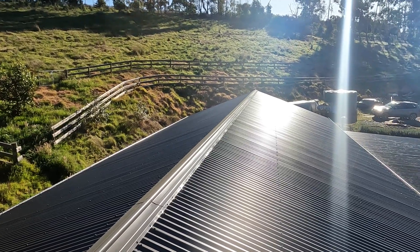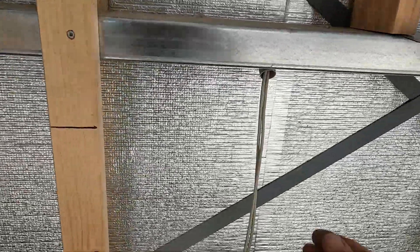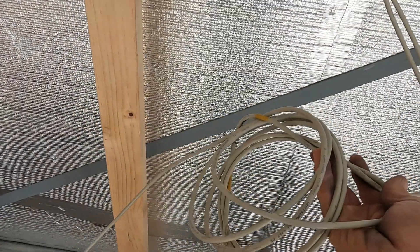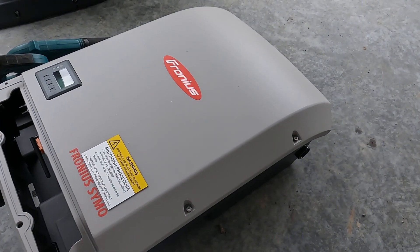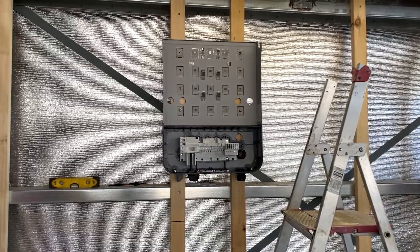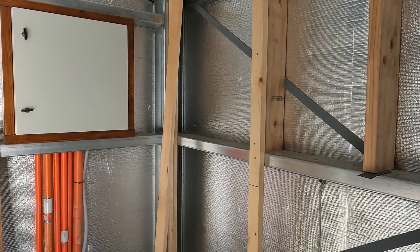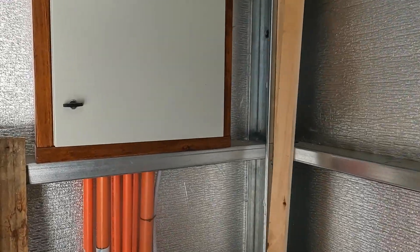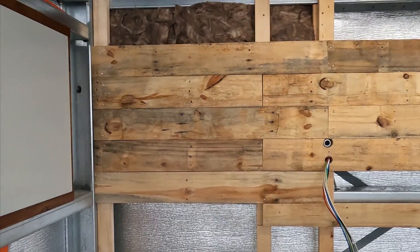In South Australia, one thing you need to consider is that the grid is limited to five kilowatts per phase. I have three phase, so I can go to 15 kilowatts. The inverter there is 15 kilowatts, but I'm actually putting 20 kilowatts of solar to give a bit of over-capacity for the winter months. That's going to be the location of the inverter.